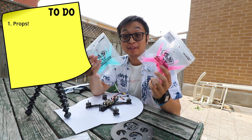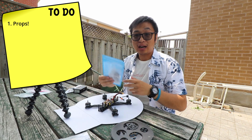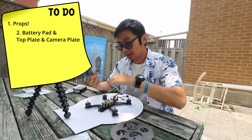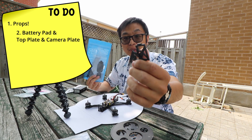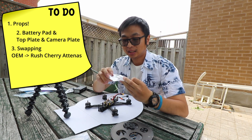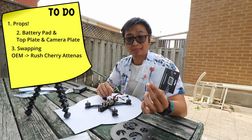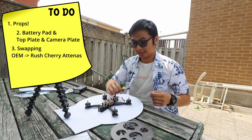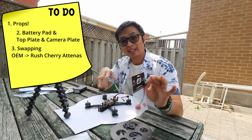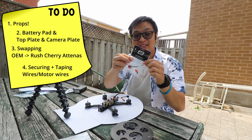Some of the fun stuff we're going to be putting on today: we're finally going to have props on our drone — that means you're very near to the final step. We're also going to put on the battery pad and the top plate to make it look like a final quad. We also have our camera plates to mount. Second to last is the Rush FPV Cherry antenna — this is a custom aftermarket antenna for the Vista. A lot of people say the stock antenna doesn't transmit as well as aftermarket ones, so we'll give it a try. I'll make a review comparing stock vs. aftermarket in coming months.